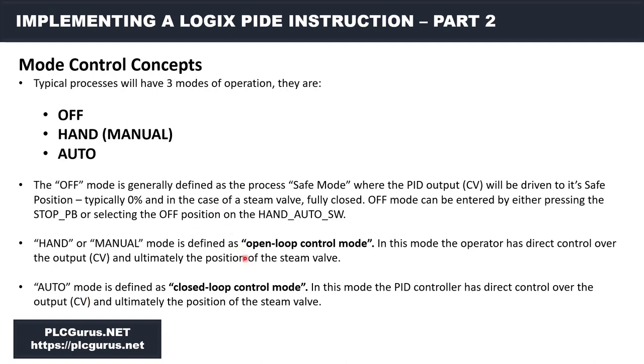Those are the three basic modes. Of course when we stop the process we should be driving the valve fully closed — that is going to be considered our safe position.